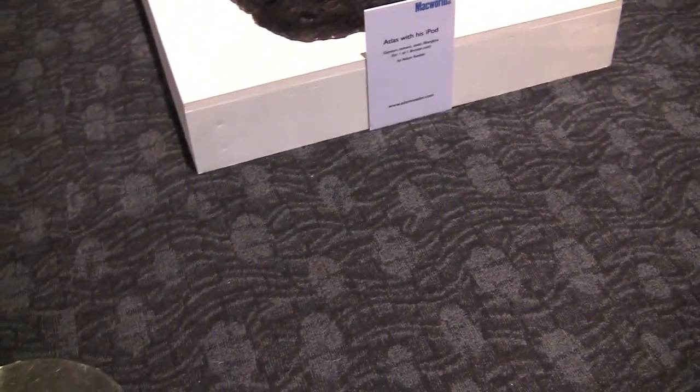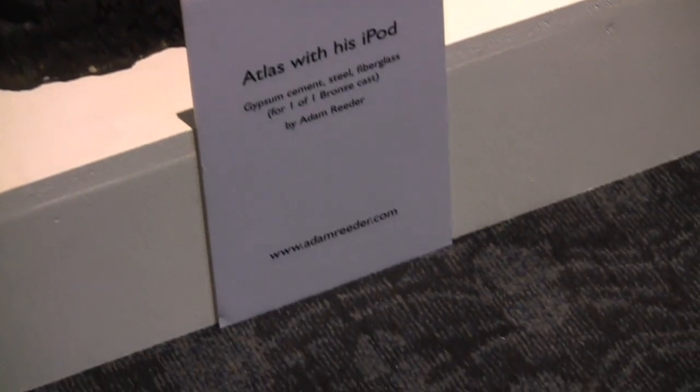So this is pretty crazy — there's this huge statue of this guy holding up an iPod. He looks really unhappy about holding that iPod. Adam Raider — cannot put that in your pocket.